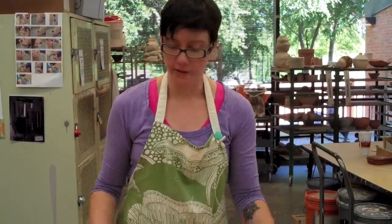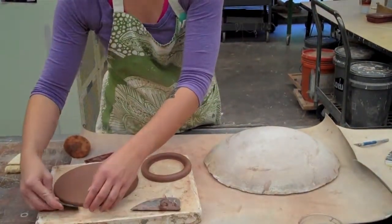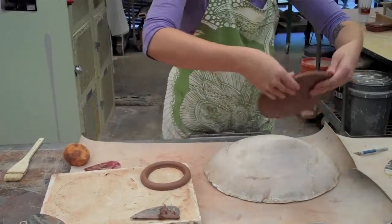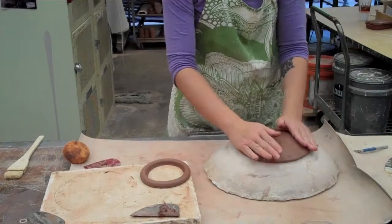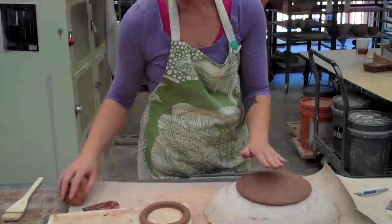I'm back in the studio and I have the plate that we threw on the wheel and the foot as well. I'm just going to put this on my plaster hump mold. This is still really wet — we just threw it just a minute ago. I'm going to lay it down and I threw it down pretty hard because I want it to be a little bit organic and misshapen slightly.